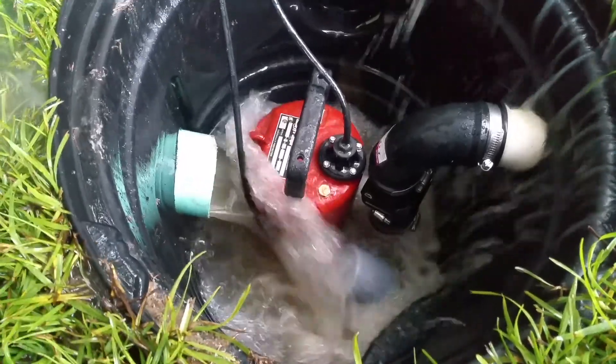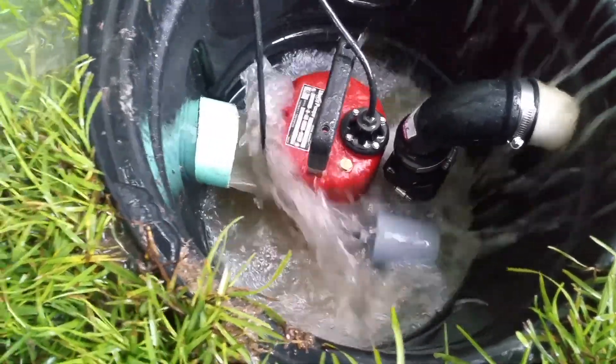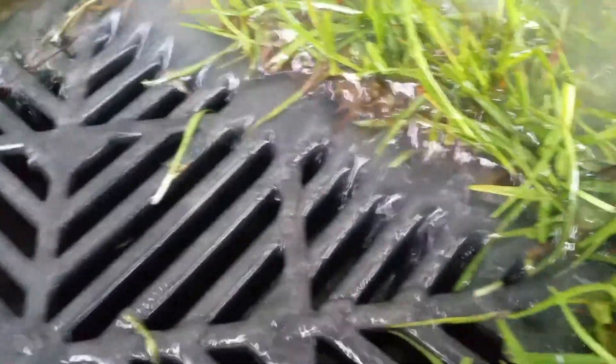That is awesome, very awesome. I don't know if you can tell how high the water level is. I could pull this grate out — you see that, the water just rushing in there. That thing's incredible.